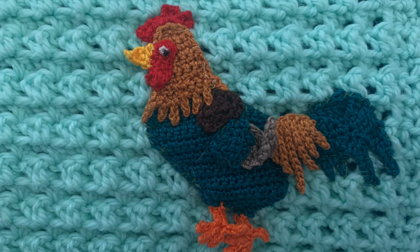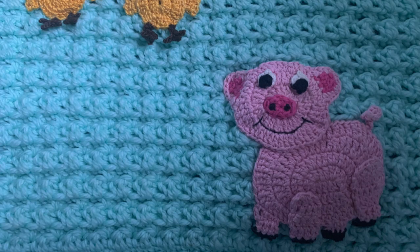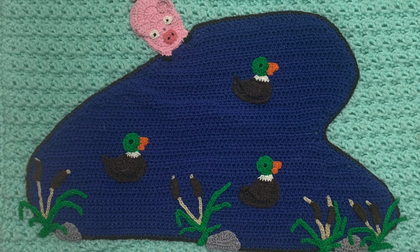I used 2 ply cotton for the rooster and chickens made from the crochet rooster pattern and the crochet chicken pattern. 4 ply cotton and the crochet pig pattern were used for the pig near the bottom of the blanket. The crochet boy with the fishing rod pattern and 4 ply crochet cotton was used for the boy. I used the crochet large pond pattern and 4 ply cotton to make the large pond with ducks. I added an edging around and used 2 ply cotton to make various size rocks. I added mallard ducks and bull rushes using the crochet mallard duck pattern and the crochet bull rushes pattern and 2 ply cotton.